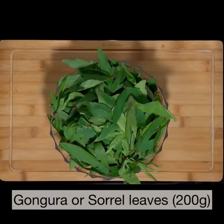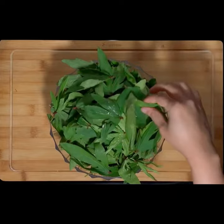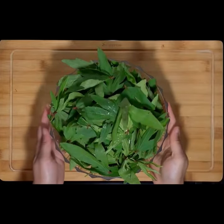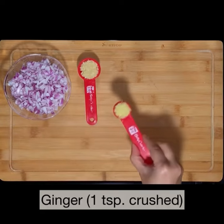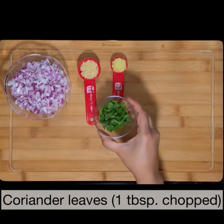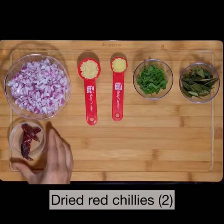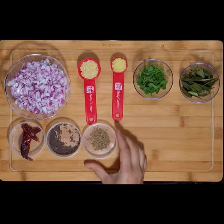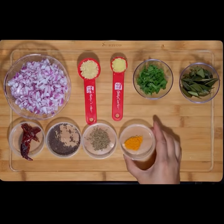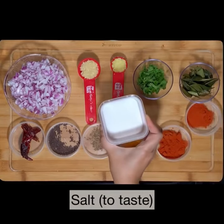I've used 200 grams of gongura leaves with all the stalks removed — 200 grams will make your gravy pretty tart, so if you don't like it that tart, use half the amount. We also need two finely chopped medium-sized onions, one tablespoon of crushed garlic, one teaspoon of crushed ginger, one tablespoon of chopped coriander leaves, 10 to 12 curry leaves, two dried red chillies, half a teaspoon each of mustard seeds and cumin seeds, one fourth teaspoon of turmeric powder, one tablespoon of Kashmiri red chili powder, one teaspoon of normal red chili powder, and salt to taste.